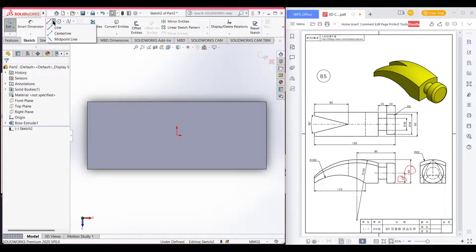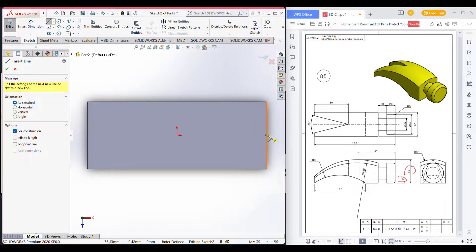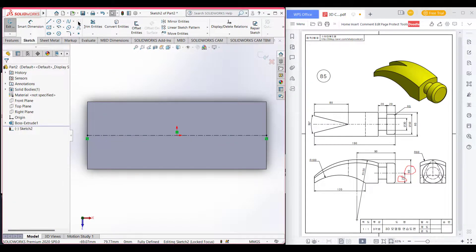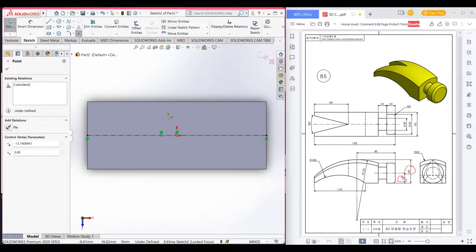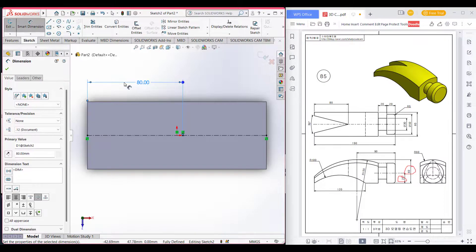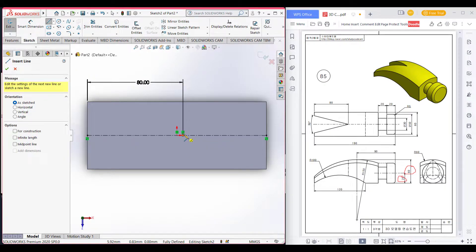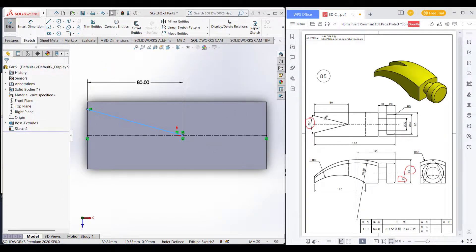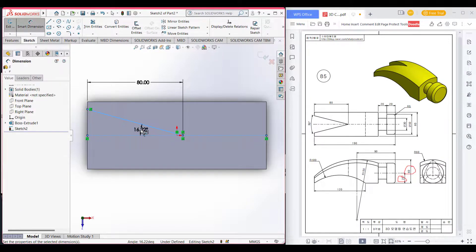Go to and select center line, and place this center line. After placing the center line, select a point and place the point on the center line. Now go to smart dimension and select this point and this line and dimension it to 80. Now select a line and set it. As the total dimension is 30 degrees, the half will be 15 degrees. So go to smart dimension and select this line and this center line and dimension it 15 degrees.